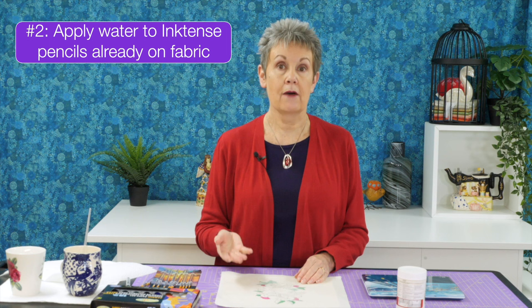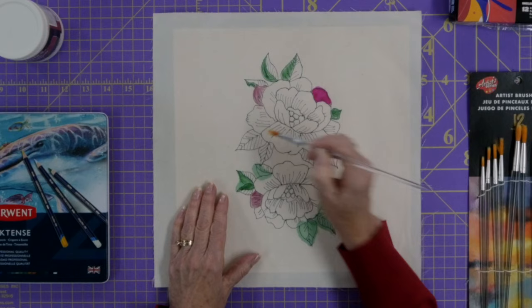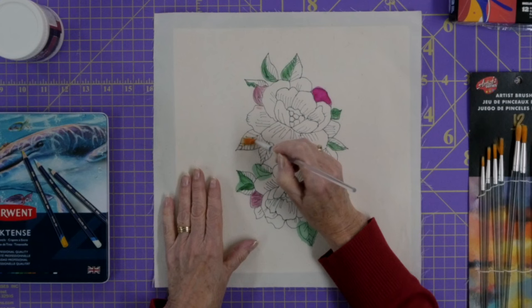What about applying water first and then coloring with the Inktense pencils? Let's find out — I'll put some water over here. By the way, I have freezer paper on the back. I put that on before I even draw the design because it keeps the fabric from stretching, and once I start adding water it keeps it from soaking through to whatever is underneath.